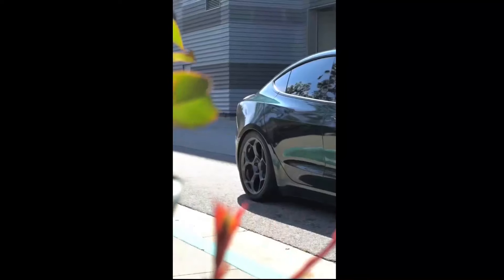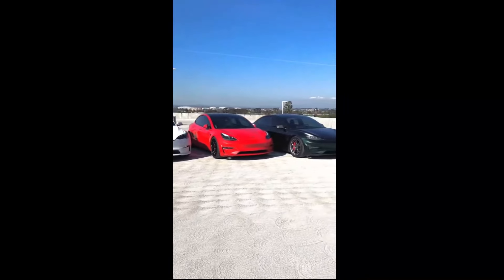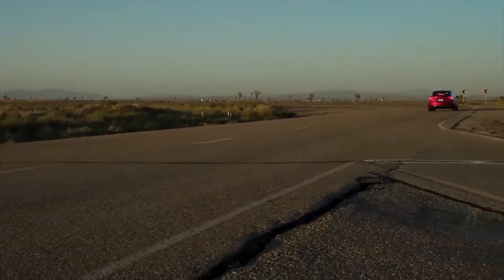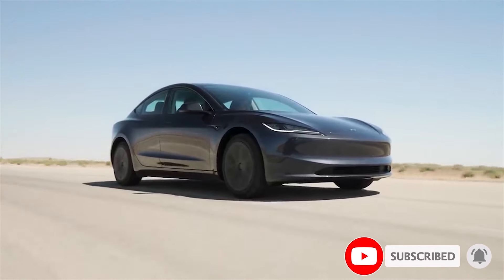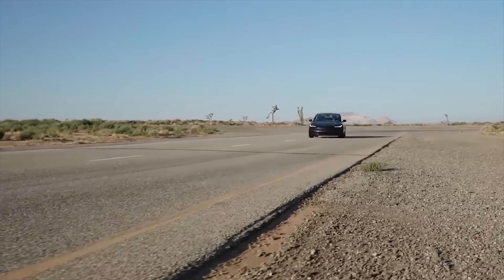What do you think of these new Tesla Model 3 wheels? What about the springs to lower the vehicle? Let us know your thoughts in the comments below. Don't forget to give this video a thumbs up today if you liked it — that is so important for getting our content out to more people. Thanks for watching and see you in the next video.